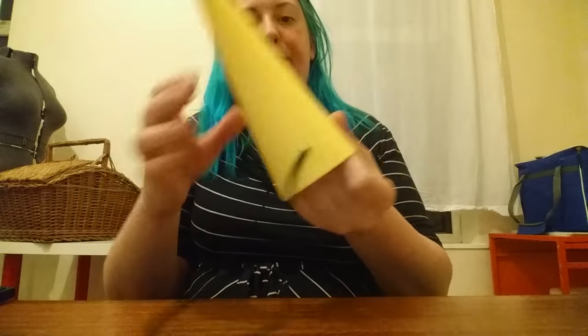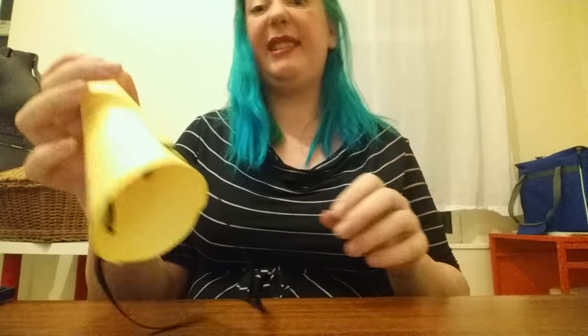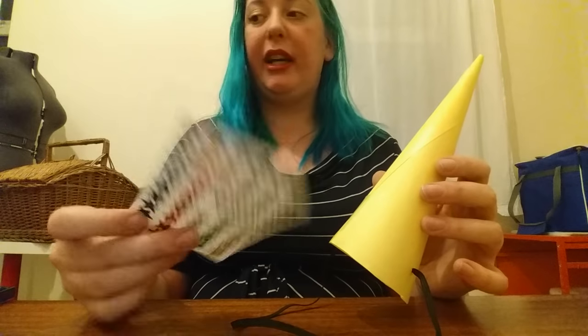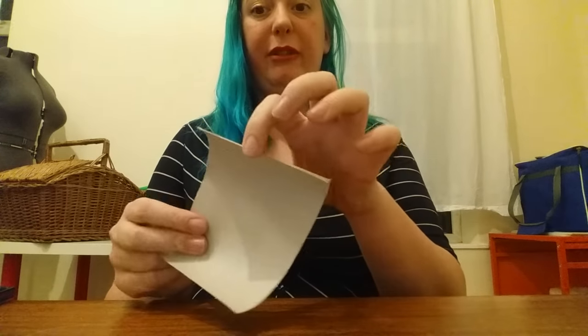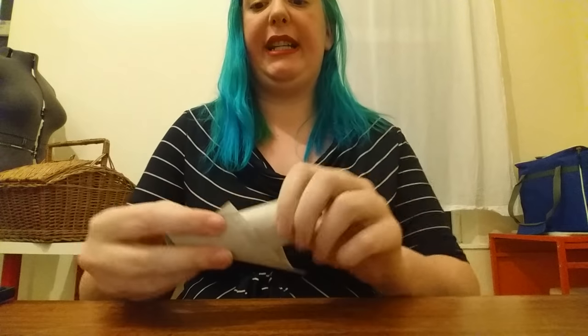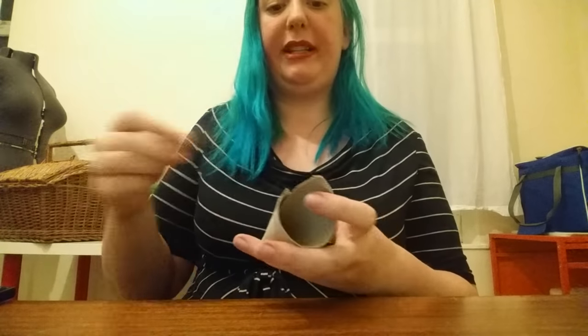Pull that out and there we have a unicorn horn! Sorry my camera is a bit low. That was less than four minutes to make a unicorn horn. You can decorate it with things like this glittery ribbon, which is about 50p at Wilko's. Or if you don't have paper or card, you can make a slightly firm but stubby one out of a toilet roll tube — just slice down the middle and do the same coning shape we did with the paper. Roll it like that and whack a bit of tape on it.